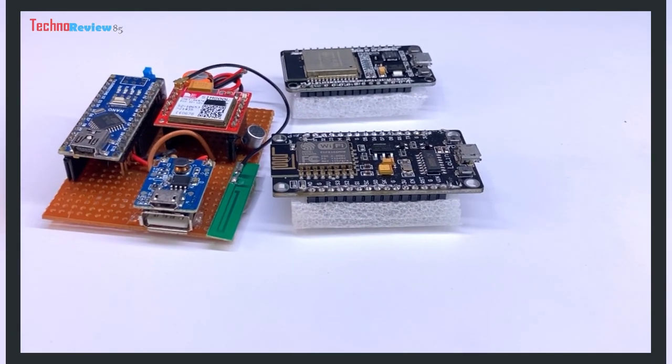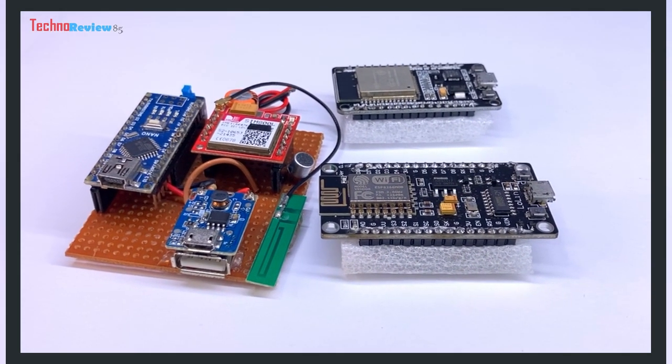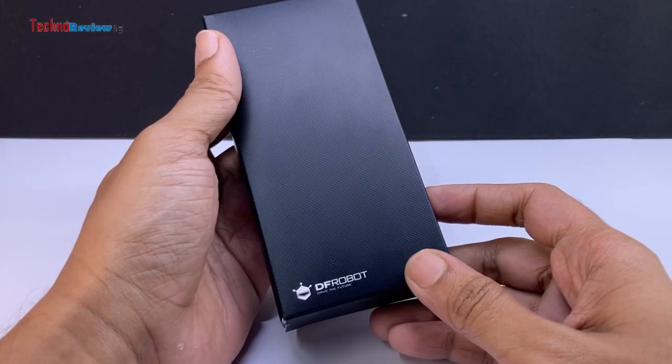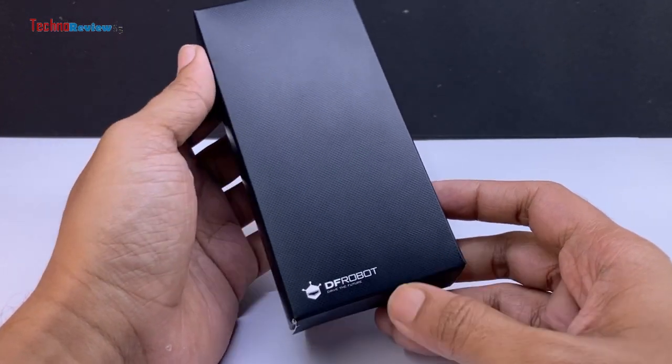I have worked on several GPS tracker projects using NodeMCU and SIM800L module and more. However, today I have something exciting to share with you.